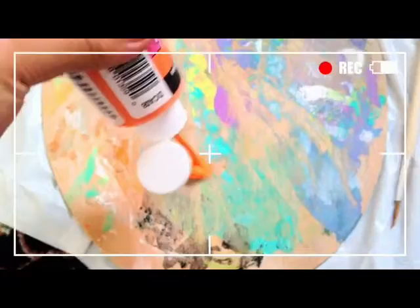Then I laid the template over the pillow and I taped it down with masking tape. So then I took the orange paint, poured it on my paint palette, and I started filling in the bottom half of the pineapple.